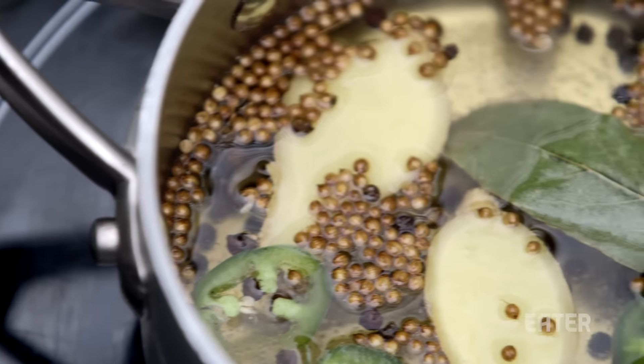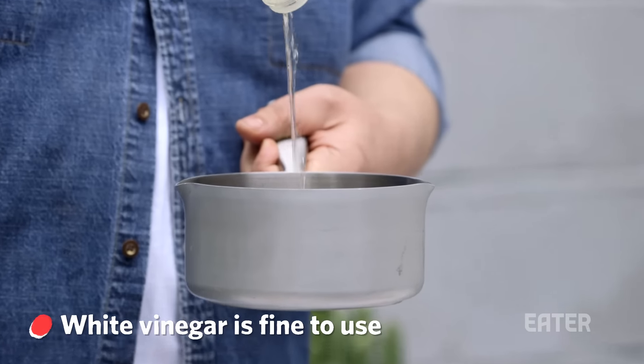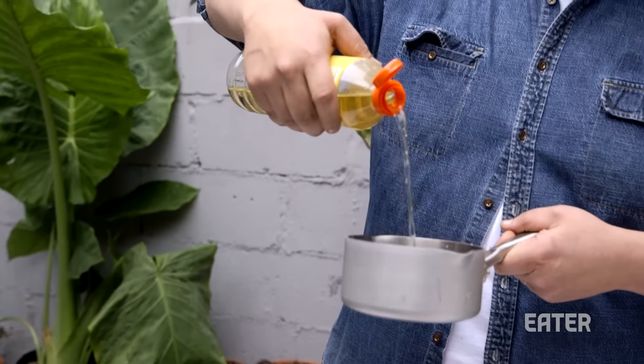The base of this is just like any other pickle. We're going to make a pickling liquid. We are going to add vinegar — I like rice vinegar. Maybe it's because I'm one part Asian and I have a bias. Maybe about a cup. We're going to add mirin,